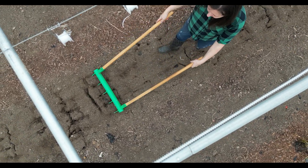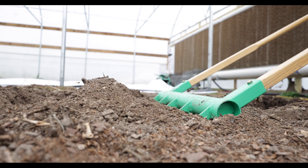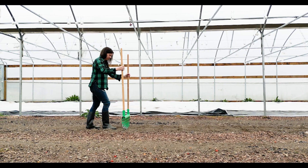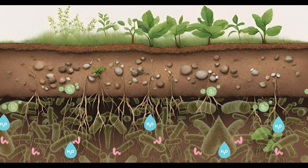No-till farming helps to conserve the natural structure of the soil, but it does require air and water penetration. Tilling aggressively turns the soil, while broad forking preserves the soil layers. These layers of micro ecosystems help with plant growth and nutrient uptake.